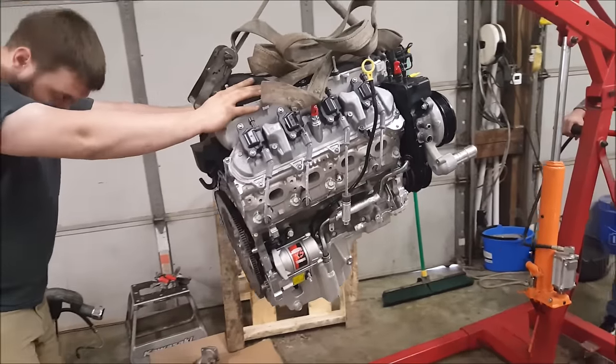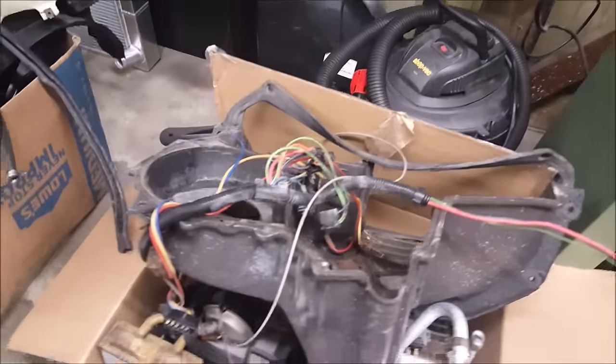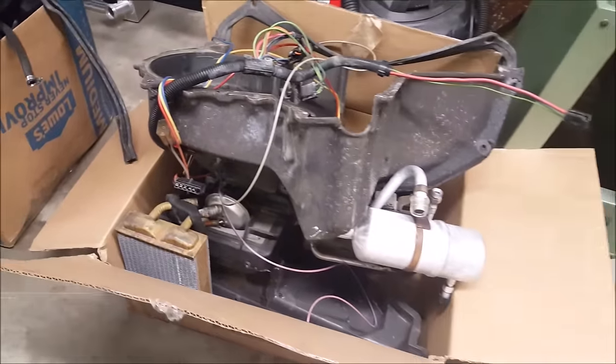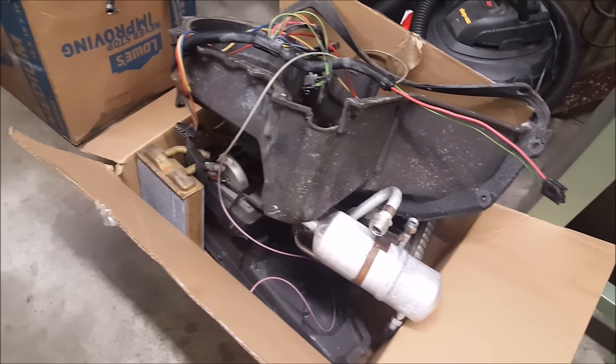We got all her shit lined up. We took all the heater box out — it needs that white stuff. Don't trust that shit.